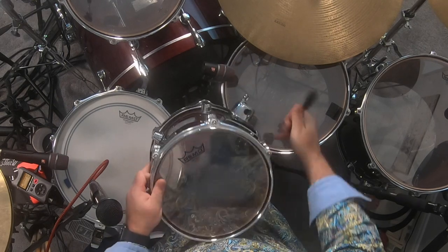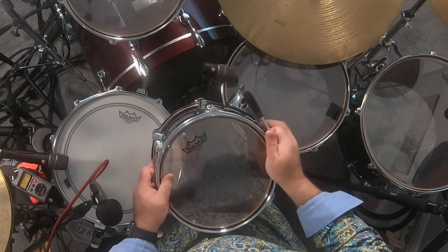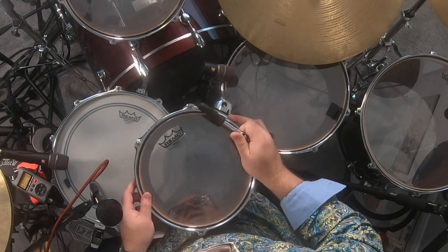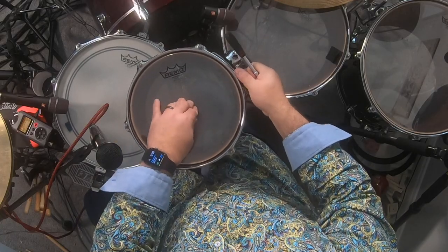And the top tom — if you'll hear it — I have the top head a little bit lower than the bottom head. Some drummers like them a little higher. It's all kind of a preference of tone, but I do the same thing on the top.